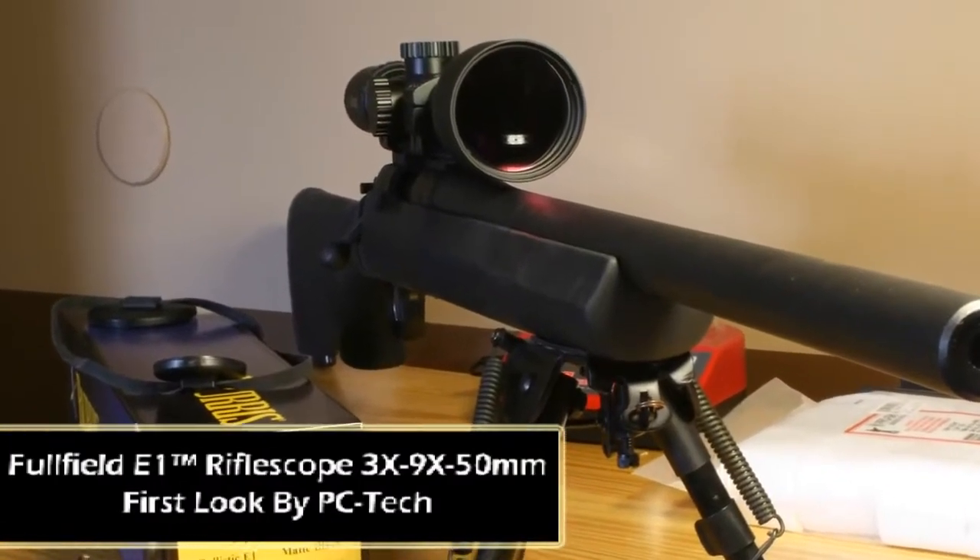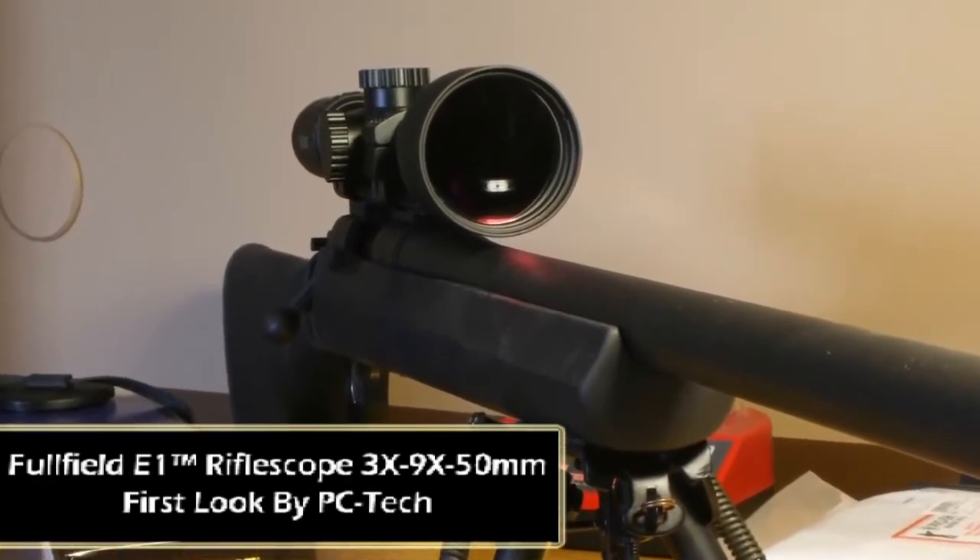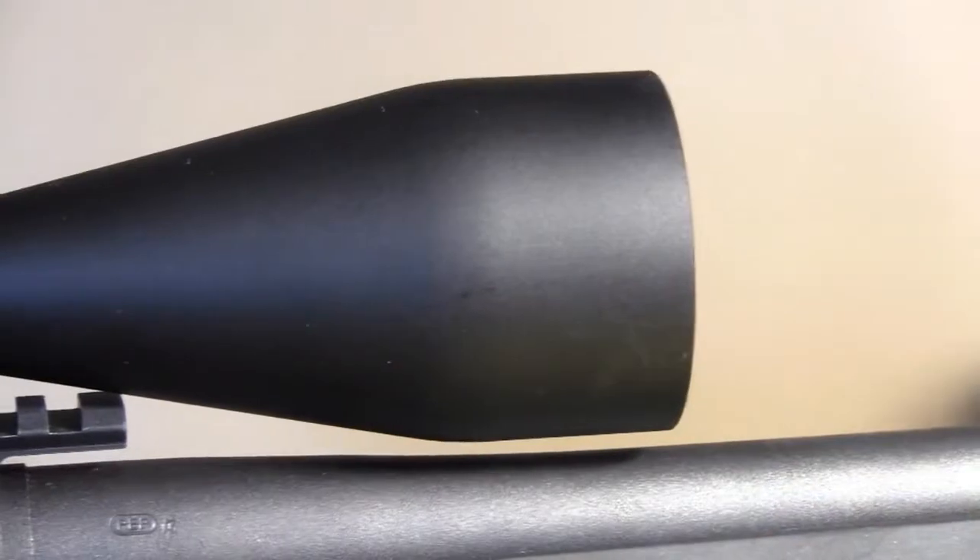Hey YouTube, this is PC Tech. I just got in the Burrus Fulfilled EWANT 3x9x50 and I kind of wanted to give you guys a first-hand look at it.